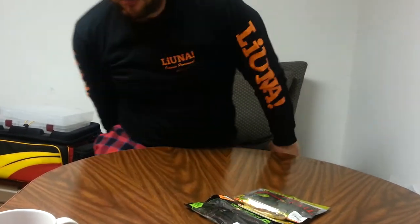Fluorocarbon and braid — the thinner braid — because lipless cranks are reaction baits, normally moving pretty quick through the water. The fish don't really have a chance to get a good look at the line anyway. I've been throwing them on braid for the second half of last year and caught quite a few fish with no problem.